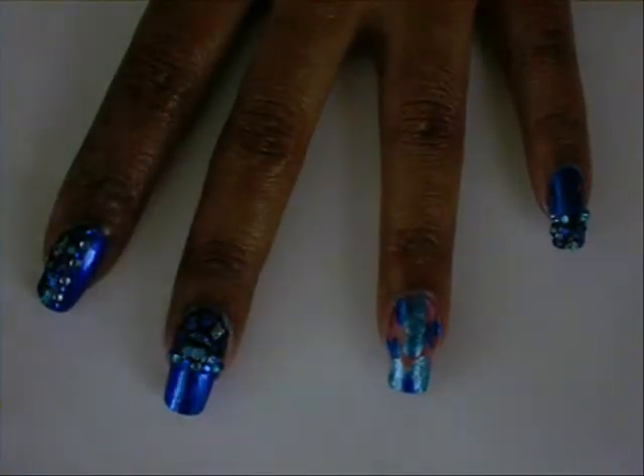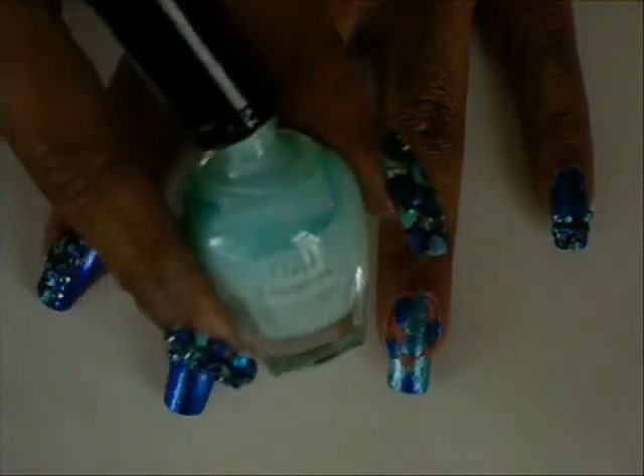The last color I use is by Clean Colors and it's number 142, Pastel Teal.